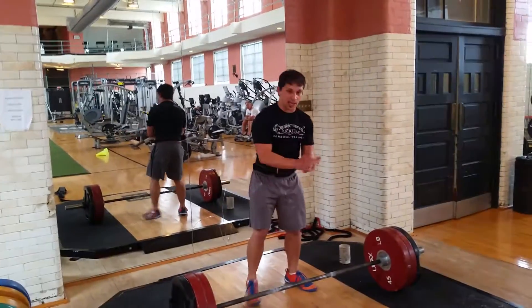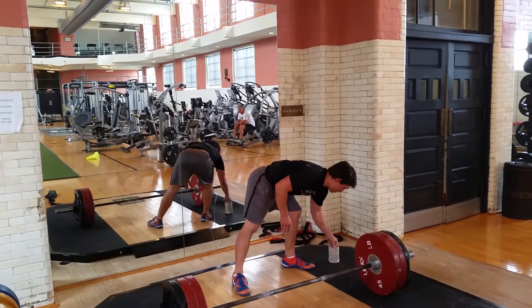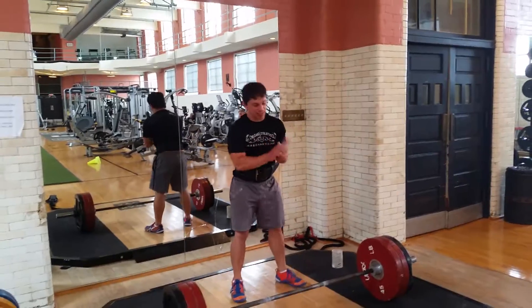Sumo deadlifts here, we've got 315 set up, do a little rep out, see how many reps we can get with this weight — it's already worked up heavy.